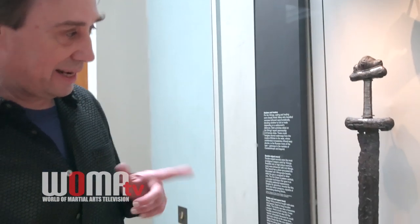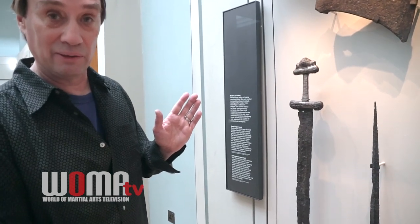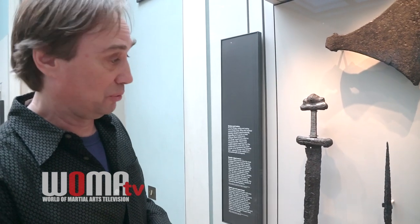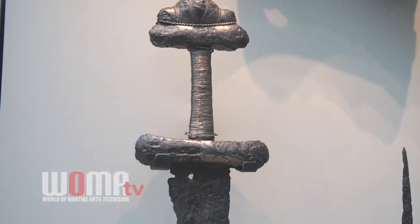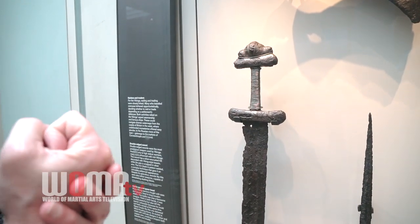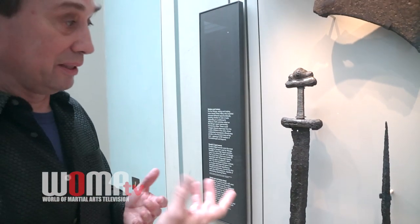Here we have a 10th century Viking sword, and some people would ask — because this is a double-edged sword — is it handled the same way or can it be applied the same way as a Chinese Jian, which is also a double-edged sword? The answer would be no, and you can tell that because if you look at the hilt design it's quite different. The way this crossbar is and the large pommel, when you grip that sword it's going to really lock the hand into place, so you don't have the same kind of wrist mobility that you would with the Jian.